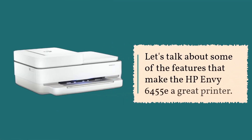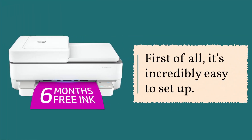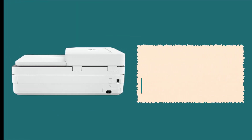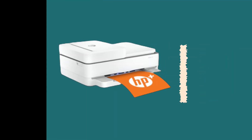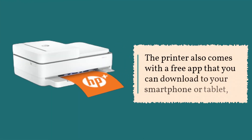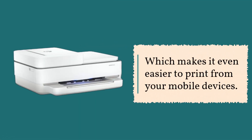Let's talk about some of the features that make the HP Envy 6455e a great printer. First of all, it's incredibly easy to set up. All you need to do is follow the instructions on the screen and you'll be up and running in no time. The printer also comes with a free app that you can download to your smartphone or tablet, which makes it even easier to print from your mobile devices.